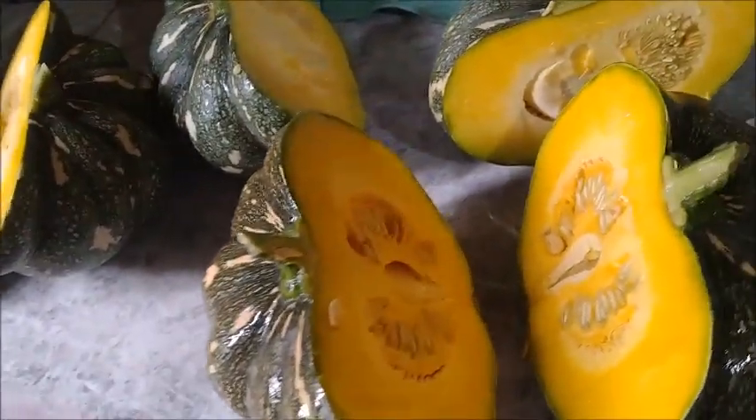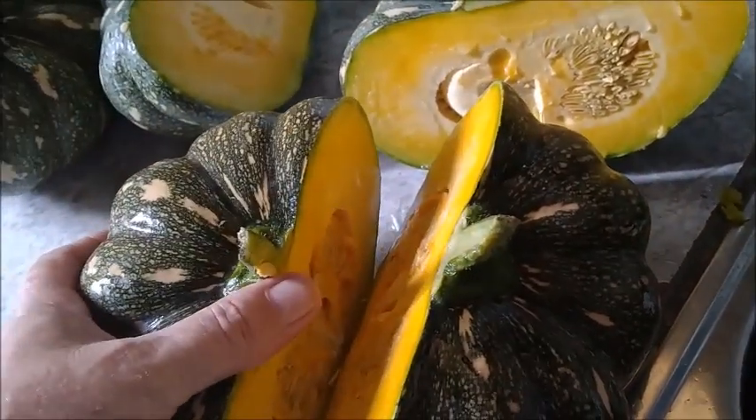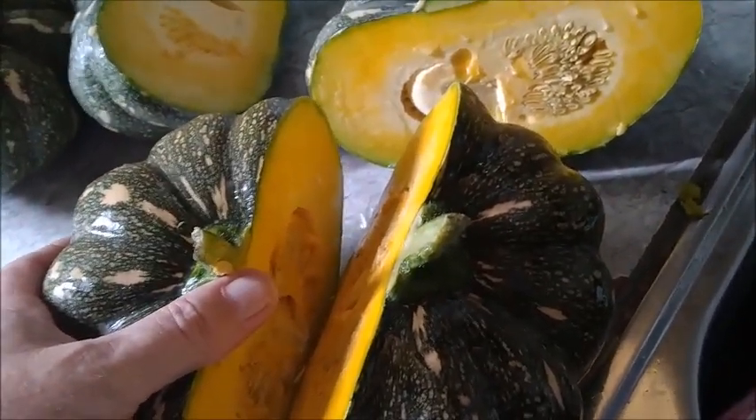Hello everyone, welcome to Afford of Farming in the Philippines. This afternoon I decided to take the afternoon off in the field and make my squash pie.